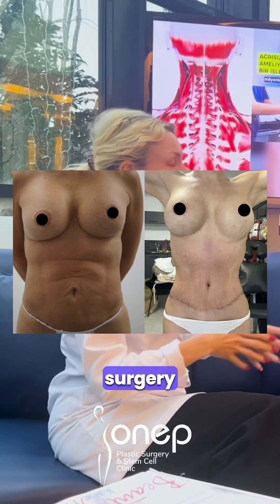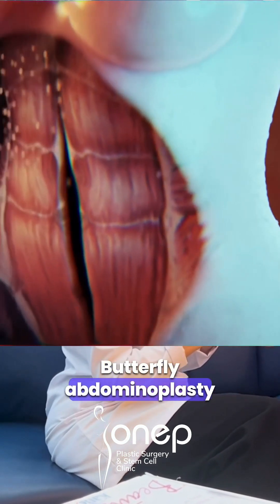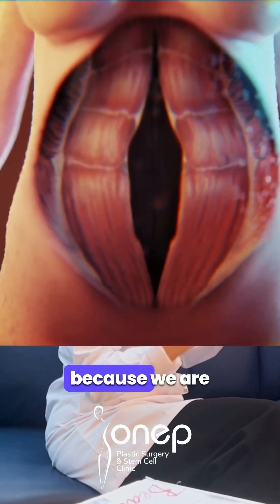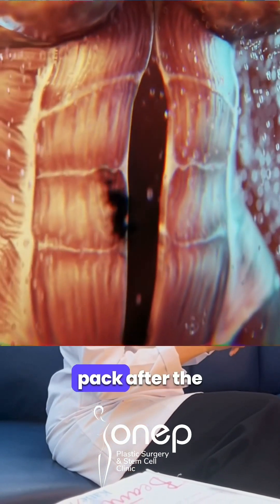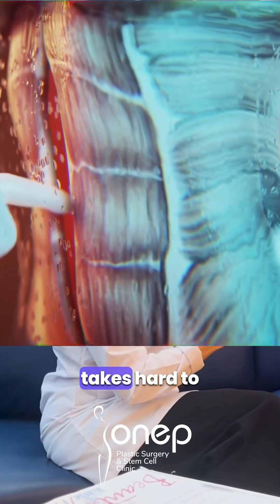Let's take this surgery — the butterfly abdominoplasty. Butterfly abdominoplasty is really different from regular abdominoplasty because we fix all your muscles and give you a six-pack after the surgery. It's a very deep operation, but it takes heart to do it.